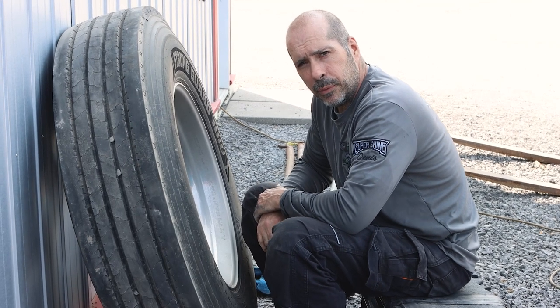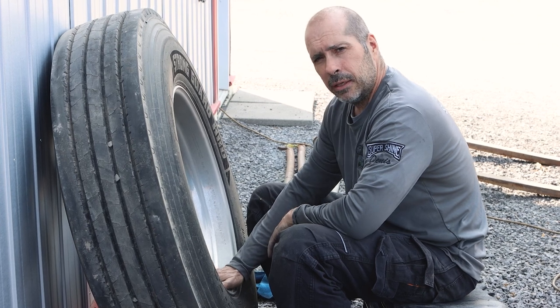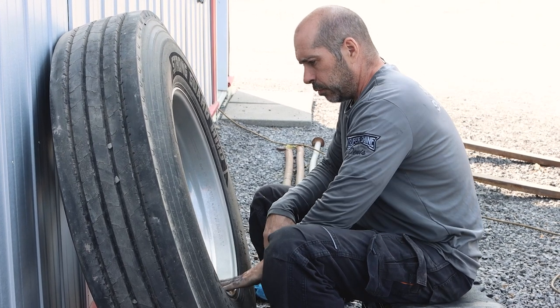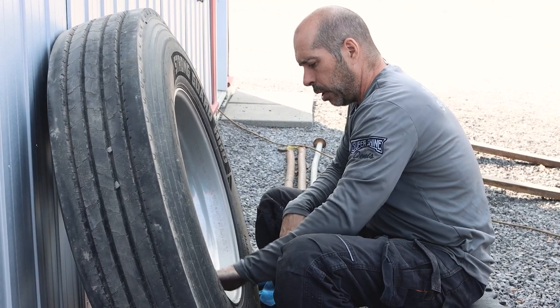Hey guys, Dennis from DC Supershine here. We are working on an Alcoa aluminum rim. This rim is probably about average quality when it comes to polishing.